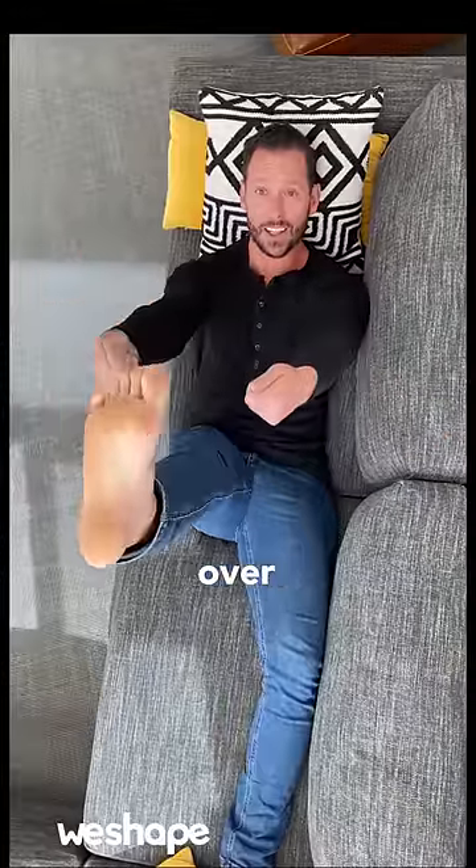If you're not flexible enough, throw a towel over the ball of your foot, pull your leg up, and get that hamstring loose. One minute each side.